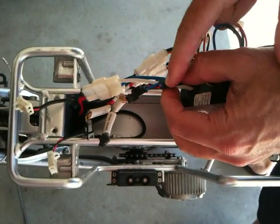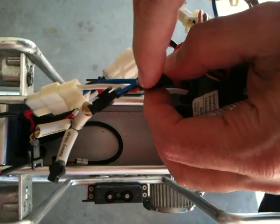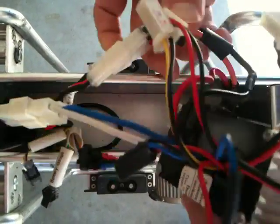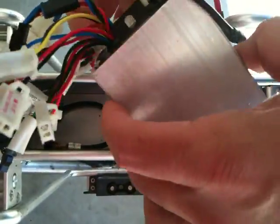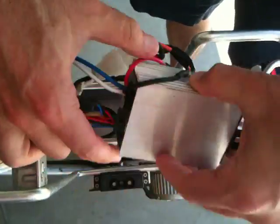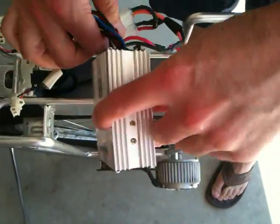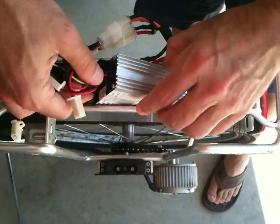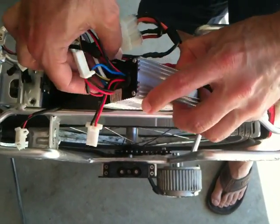Now this little guy here — zoom in a little bit — that screw there, you adjust the maximum speed. So if that's set to the maximum, you could go as much as 32 miles an hour applying 48 volts to the motor. But you don't want to do that because the motor cannot handle it and it'll burn up — I've tried it.